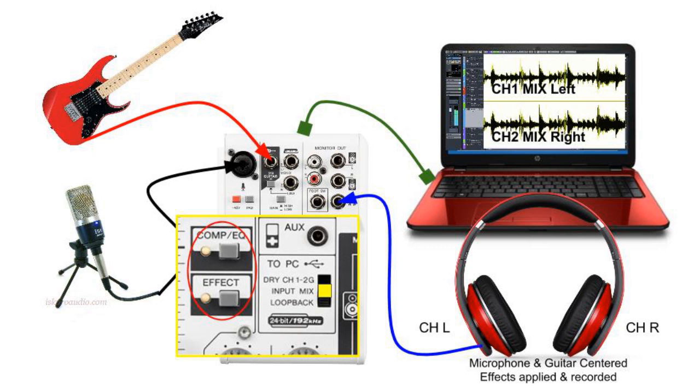For example, if we want to add compression and EQ to the microphone before it is recorded in our DAW, we can select the input mix, unplug our guitar, plug in our microphone, and when we sing, any compression and EQ options selected in the Yamaha AG-03 mixer will be applied and recorded in our DAW.